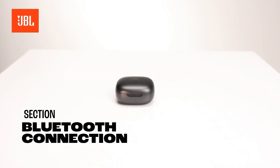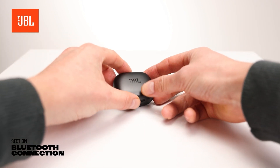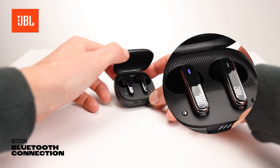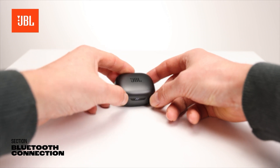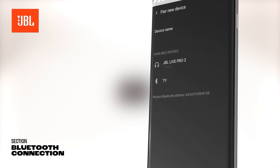In order to fully use your earbuds and all their functionalities, you first need to establish a Bluetooth connection. Open the charging case while leaving the earbuds in place. You will notice the blue lights on the earbuds blinking. The earbuds will be in pairing mode now and can be selected in your phone's Bluetooth menu.